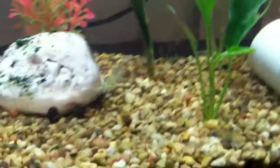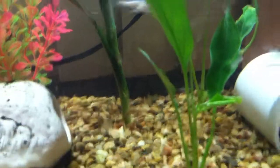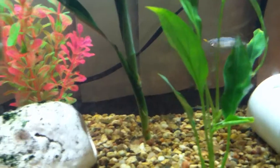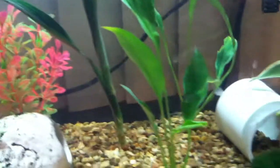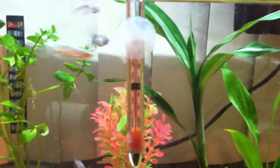I moved some stuff around, cleaned out the tank, and did a water change. Everything's good — pH is good, stabilized. The plants help a lot. So with the fish, I now have four Blue Danio Longfin variety.